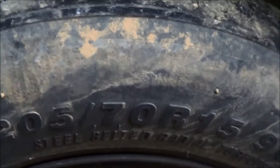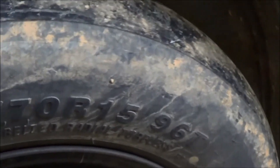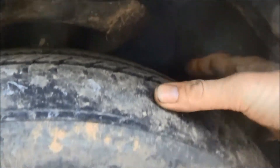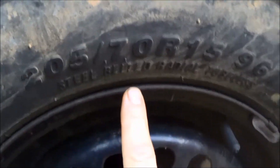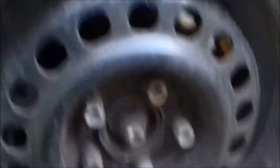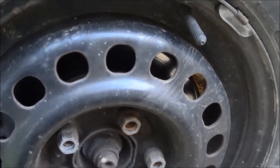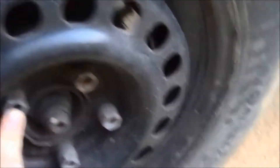If you look right here on your tires, this one says 205/70/R15. The 205 is the distance from the rim to the tread, the 70 is the width of the tire, and the R15 is the diameter of the wheel — this is a 15-inch wheel.